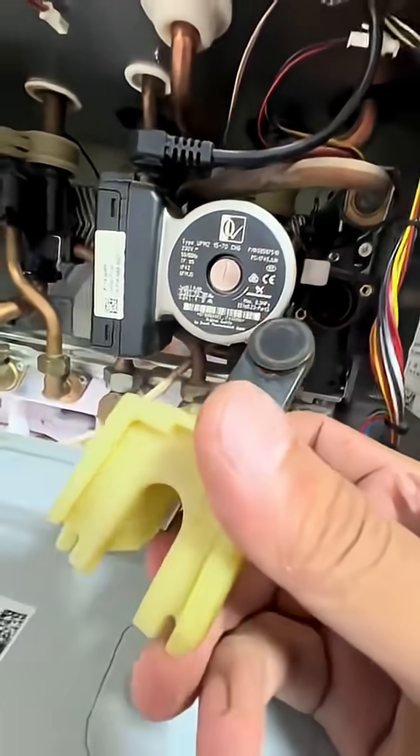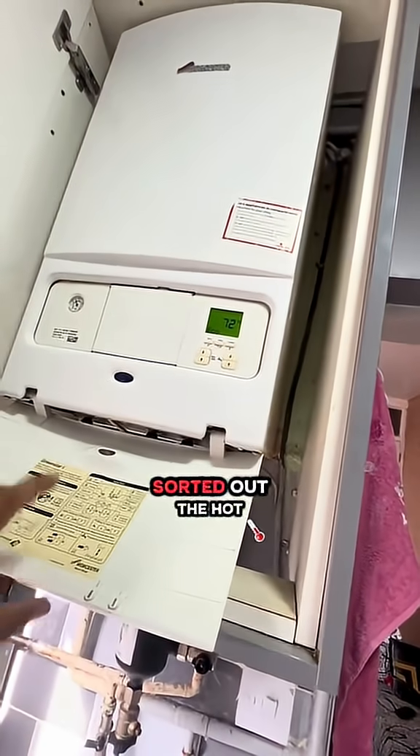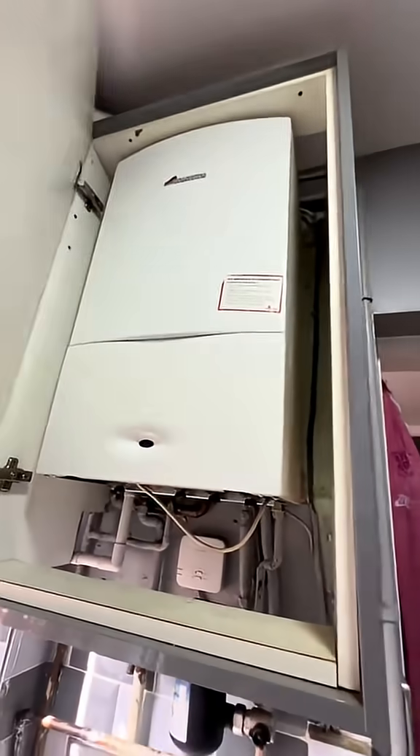Now I'm just going to put the paddle back in because I gave that a good clean as well. Job done. Cleaning the heat exchanger out and cleaning the paddle sorted out the hot water issue. Now we have hot water and the boiler is not overheating anymore — we have hot water and the net, so we can put it back in for two weeks.